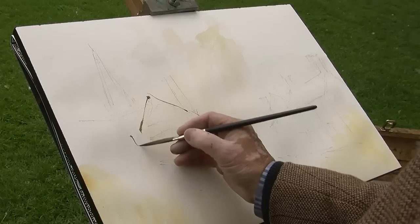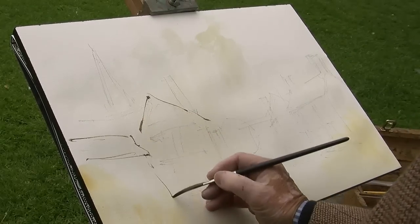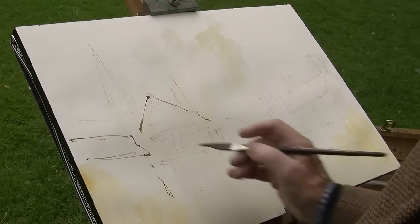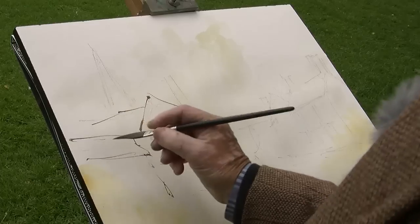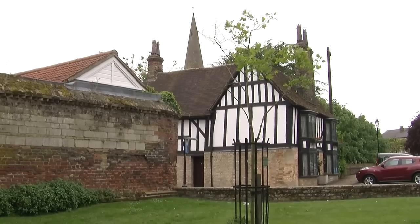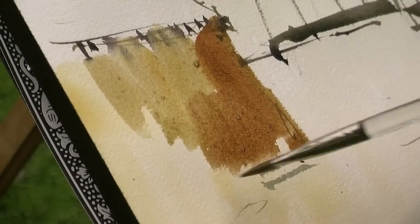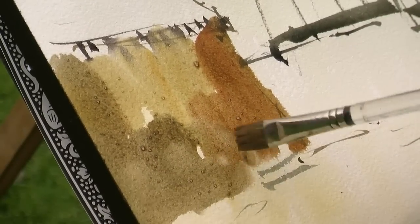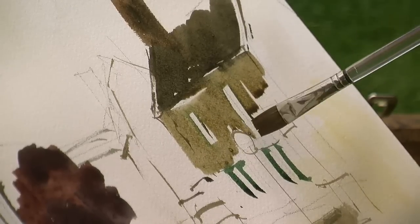This is a part of the wall next to it — part of the wall of the Bishop's Palace. All very, very simple. Here's the roof of the house. Another shape there. Now that's got brick in it, brick and stone, so we'll try and give an impression of that. So that's roughly what the house does.